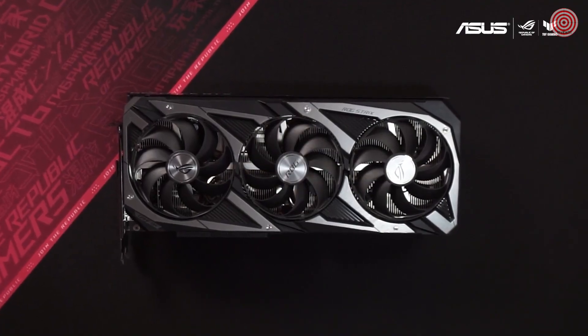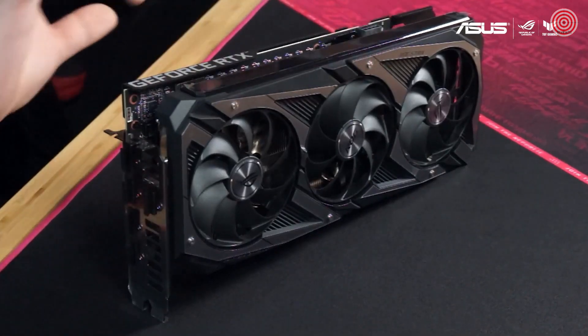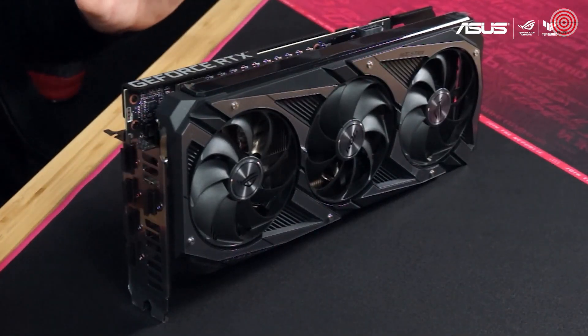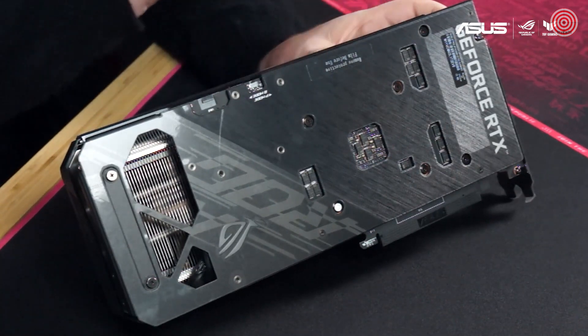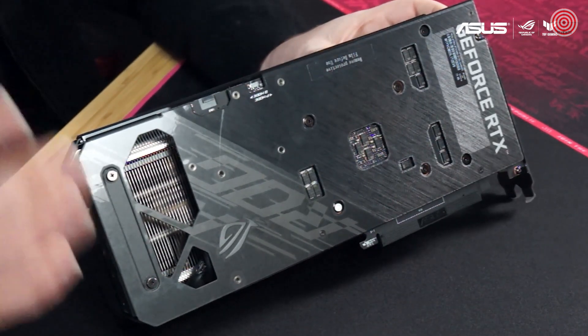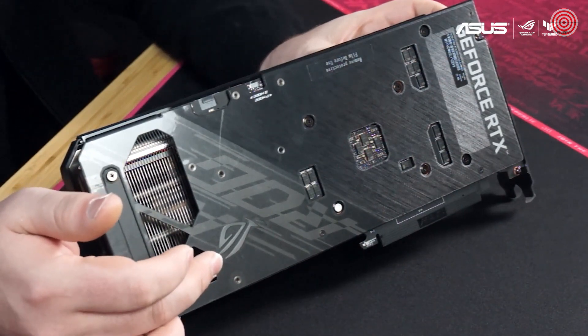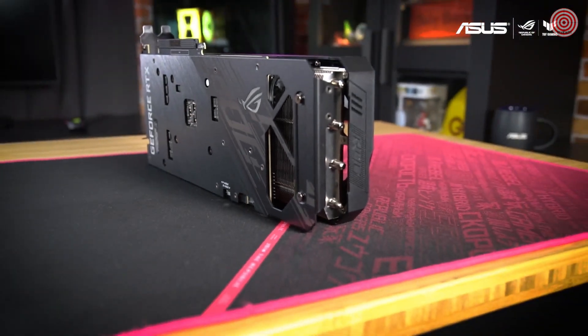We've improved upon our previous Axial Tech fan design, including a reversed central fan that cuts down on turbulence and increases airflow to keep your card running cool even under the heaviest loads. On the rear of the card is the vented backplate that doesn't just help prevent GPU sagging — it also looks good with an addressable RGB ROG logo. The wide vent allows hot air to be forced out the rear, where chassis exhaust fans can easily expel it.